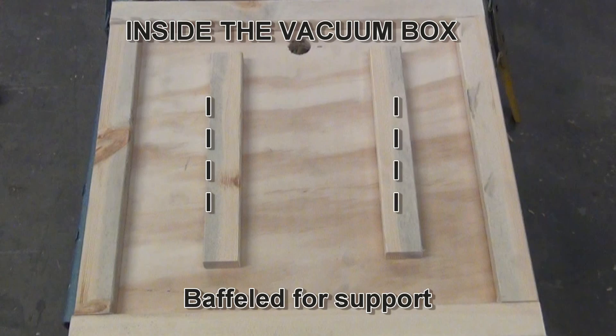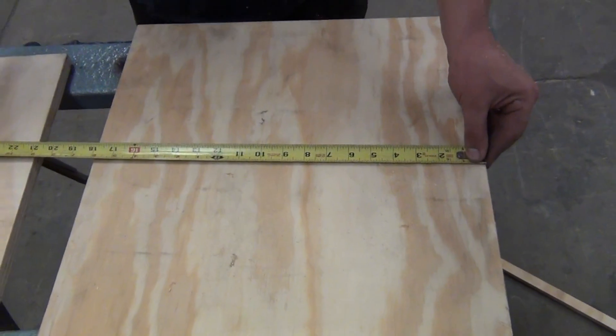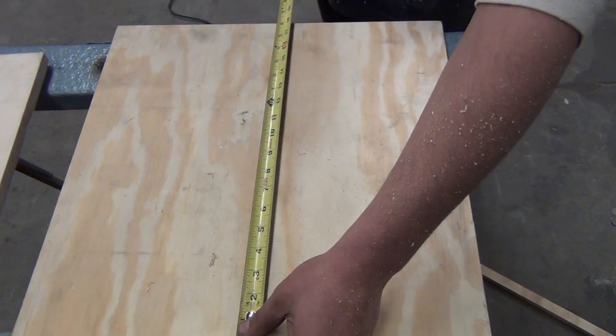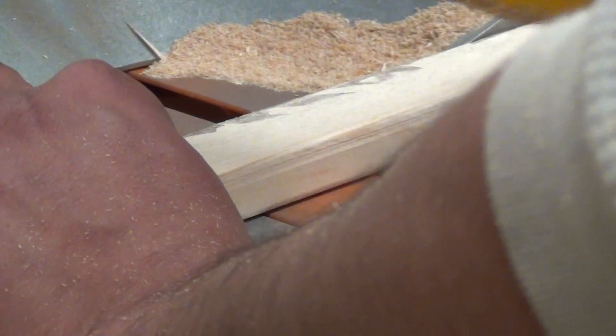Shown here is what the inside of the vacuum box should look like. Measure for the edge cross pieces and baffles, then cut to size out of 1 by 2 furring strips.